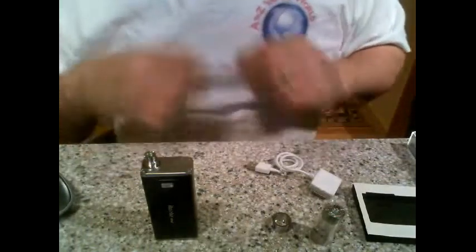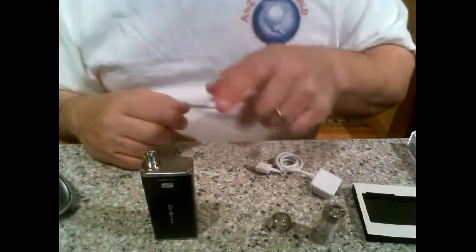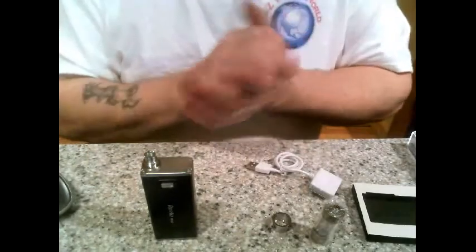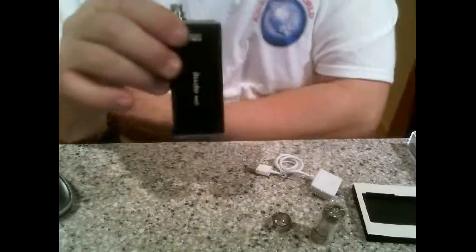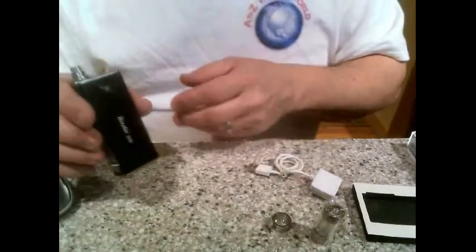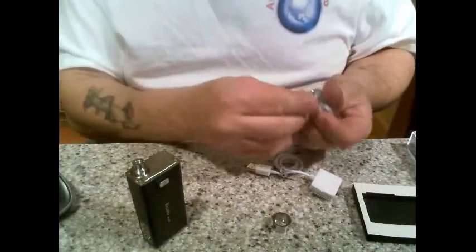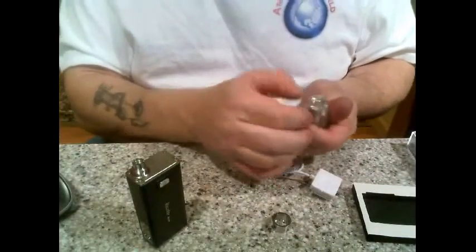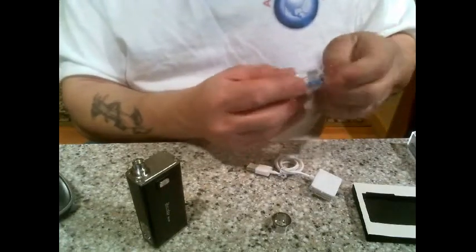They have excellent pricing — people, you need to go check it out. Today is March 31st, 2014, and they actually have this on sale right now for $46.26, only for a couple more days, so you might want to get it while it's hot. This is a sweet deal. Let me get the iClear 30 filled up and then I'll talk a little bit.